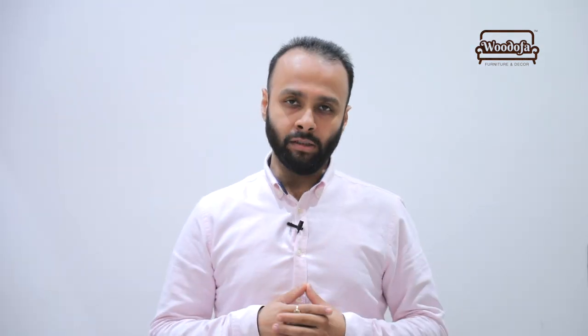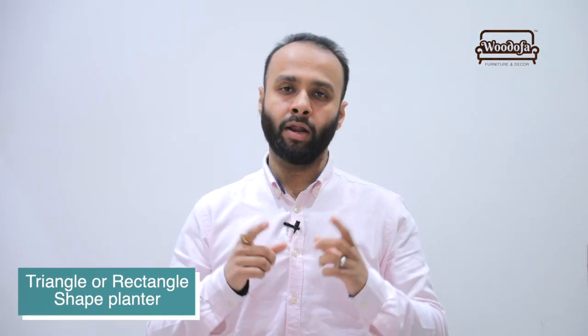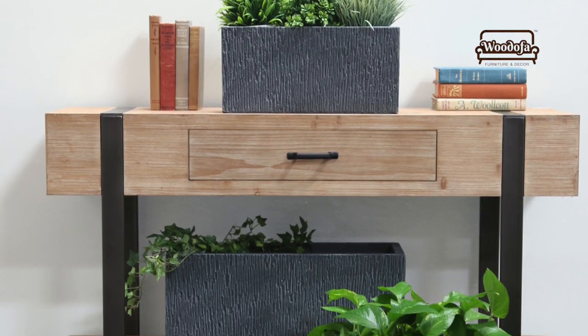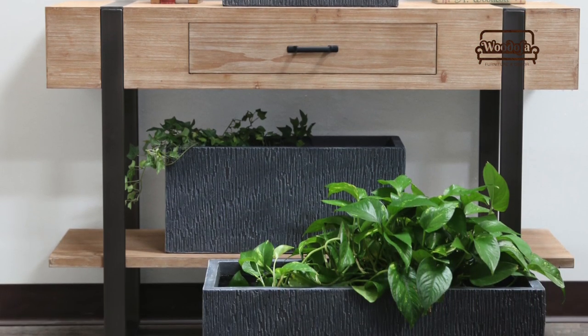Indoor planters कैसे यूज कर सकते हैं — पहला tip है using a triangle or a rectangular shape planter. आप अपनी local market में देखें, या अगर कोई home center या home living का store है तो वहाँ जाएं। You'll find a rectangular and a triangular piece of planter. उसके अंदर एक indoor plant रख दीजिए — जब shop पर जाएं तो indoor के plants मांगें।